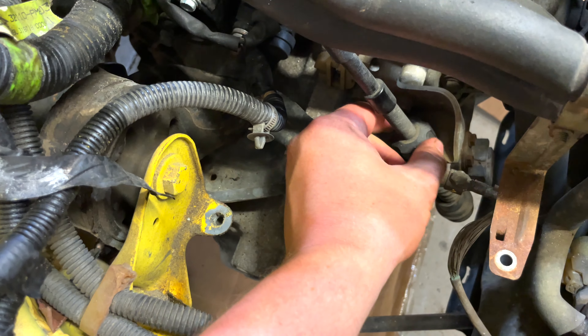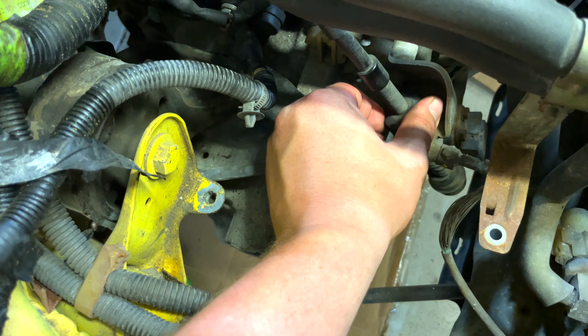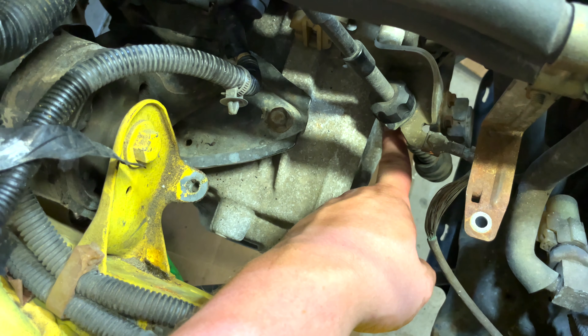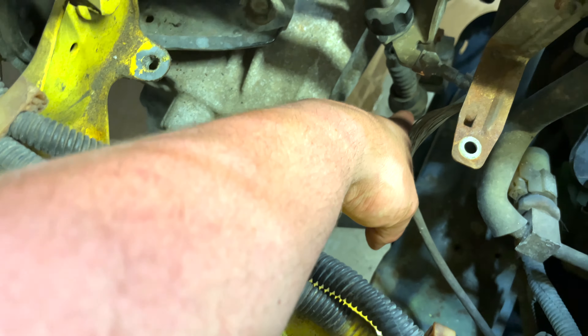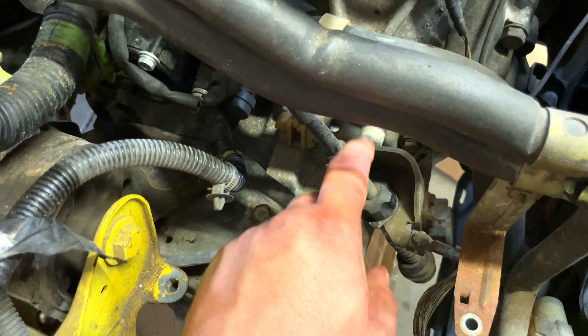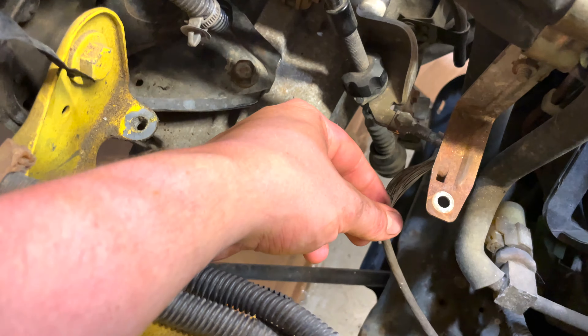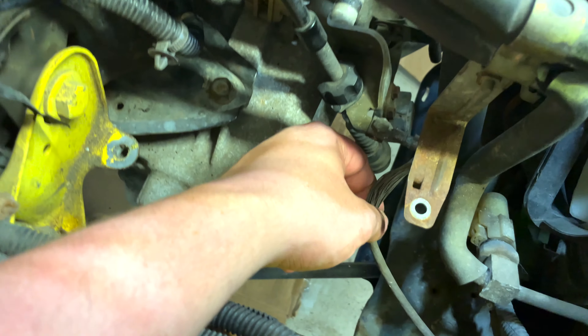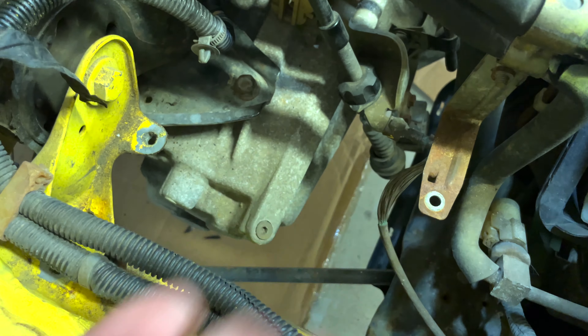What you can do is wind this all the way back as if you're removing a nut, and that's going to give it some extra room to disconnect from the shift lever. Once that's done you can remove the cable. There is a 10 millimeter ground that goes to the chassis — that's very important to get, and it has to come off.